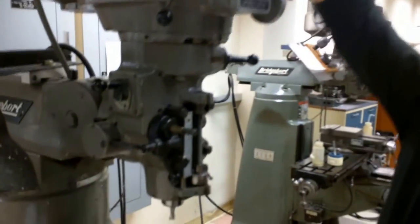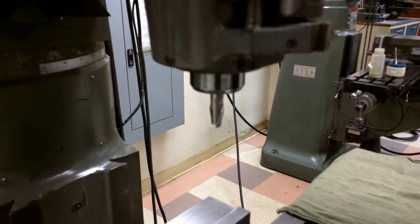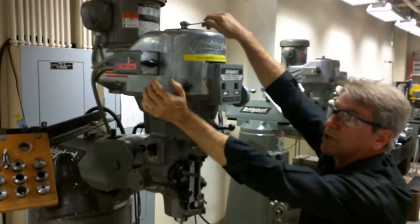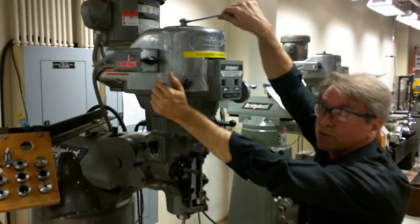However, when I turn this, the entire spindle is moving. So what I want to do is put the brake on right here — this is the brake. If I push on it, I can then tighten up the draw bar, and in turn tighten up the tool.